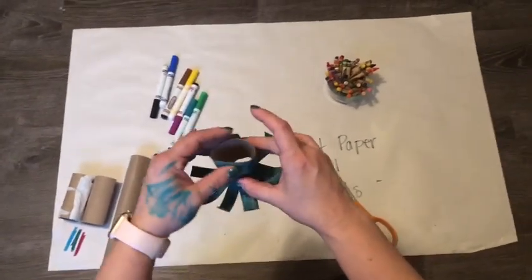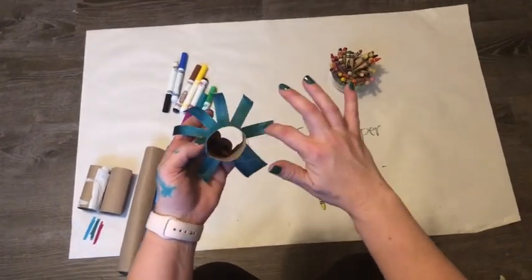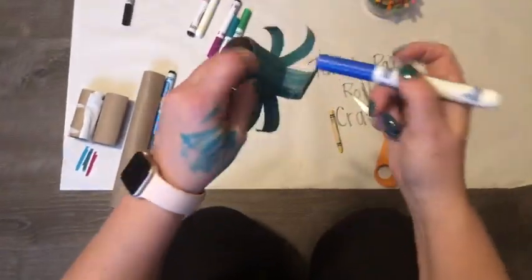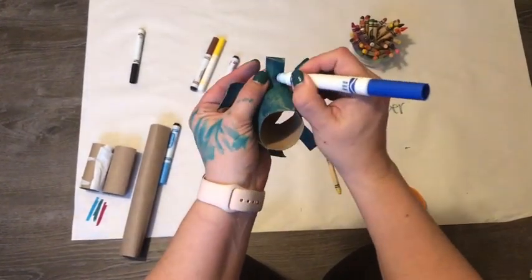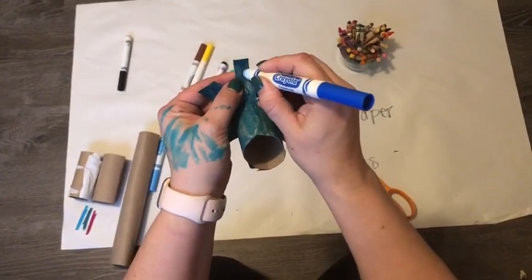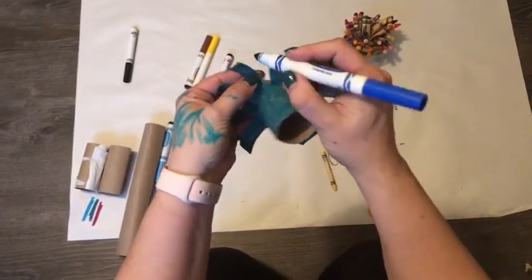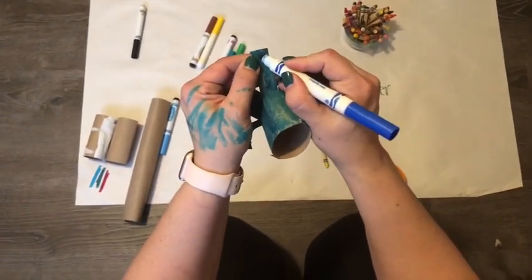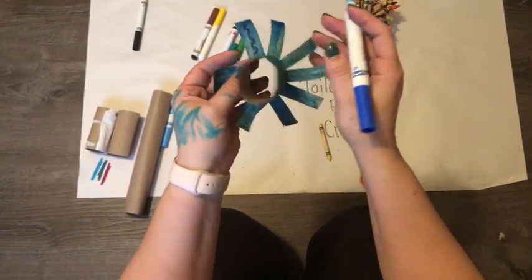Now it's time to do some decoration on the tops of his legs. I'm thinking I'm gonna put little blue squiggles on the tops with my dark blue marker. This is all part of the art process — you don't always know if it's going to look good, so we'll see. This is kind of hard to do up in the air for you guys; if you were doing it at home, you could probably do it down on the table easier. I might go over these just a little to make them darker because I kind of like them, but they're hard to see.